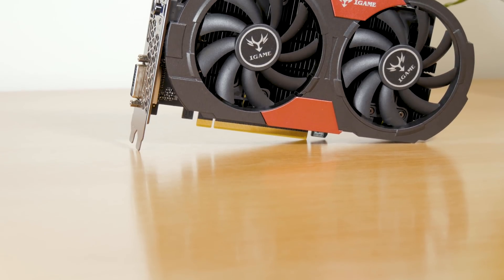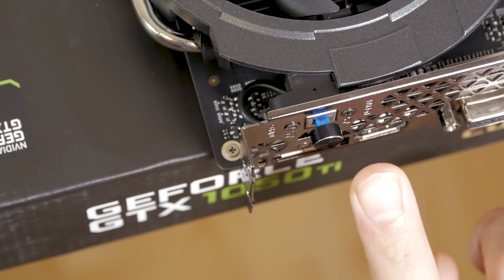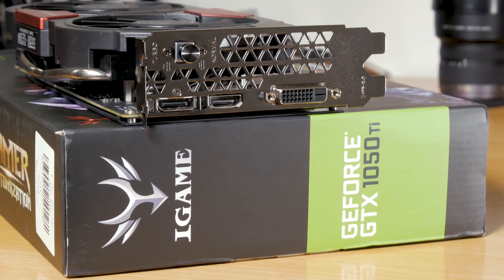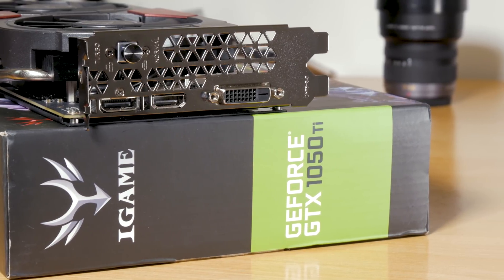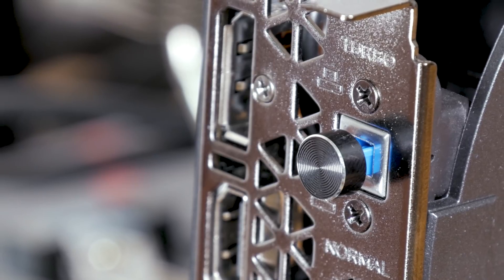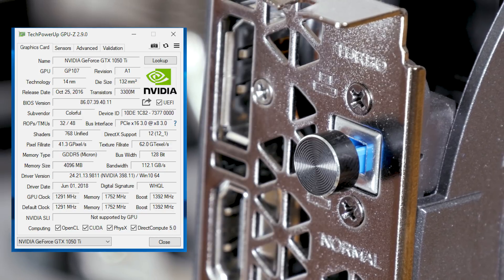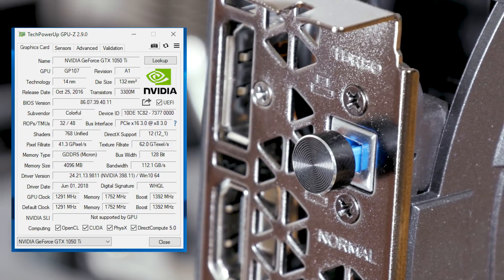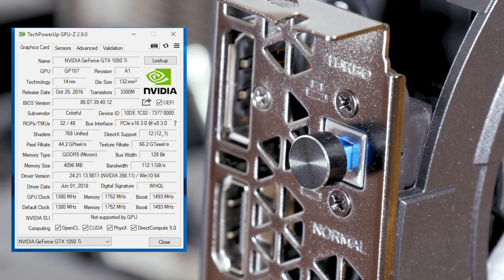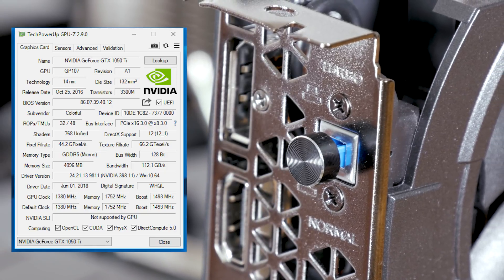There's even one thing which sets it apart — and you maybe even noticed it by looking at the b-rolls — and that is this dedicated switch on the back, right next to the video outputs. Speaking of which, we have three: one DVI-D, one DisplayPort, and one HDMI. Going back to that switch, it has two positions: one represents the normal stock clock at 1291 MHz for the GPU, and the other loads the turbo clock, bumping the GPU speed to 1380 MHz, while in both cases the 4GB GDDR5 video memory stays the same at 1752 MHz.